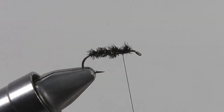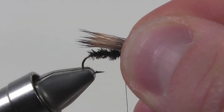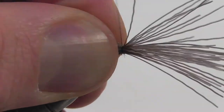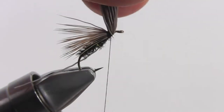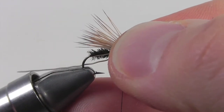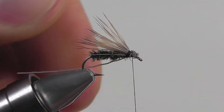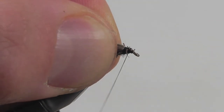Next we're gonna add the wing. With stacked elk hair, we're gonna measure the wing so that it goes slightly past the body, then secure it down at that two-thirds point. Once the hair is nice and secure, snip off the excess. Once the excess hair is all snipped away, add a few extra security wraps to hold down all those loose fibers.